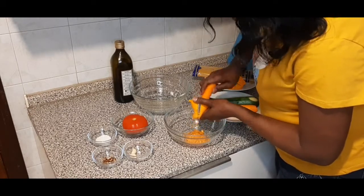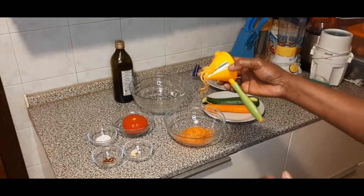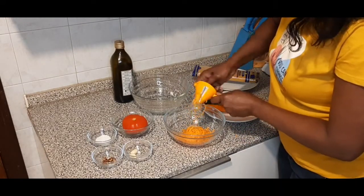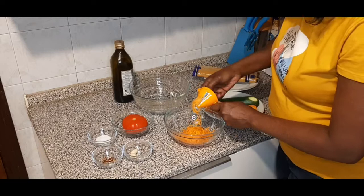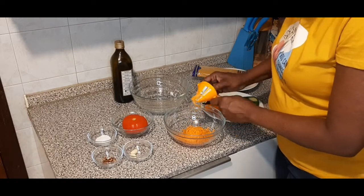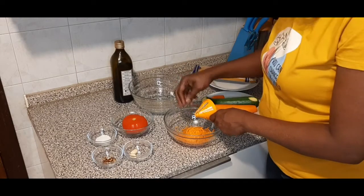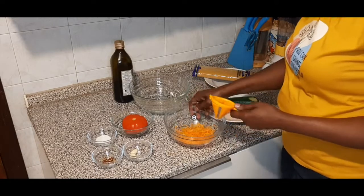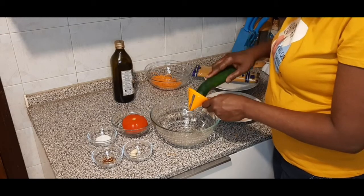I will do some like this, then cut some in cubes. Guys, I am done with this one. Please watch my videos — my channel is not only African recipes. Then the next one, the zucchini, I'm going to cut it the same way, staying within budget.